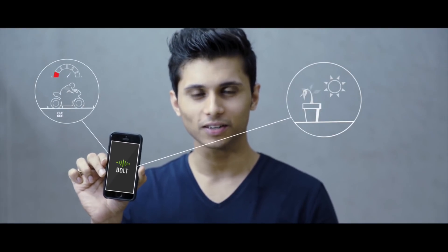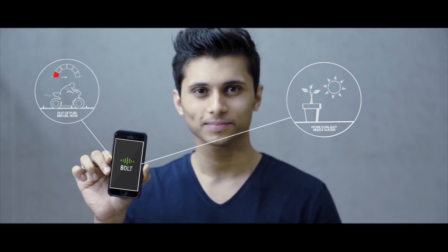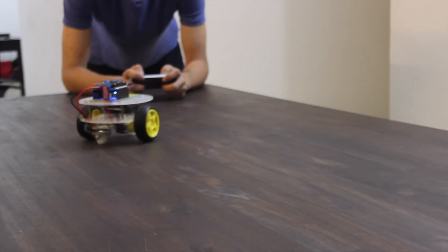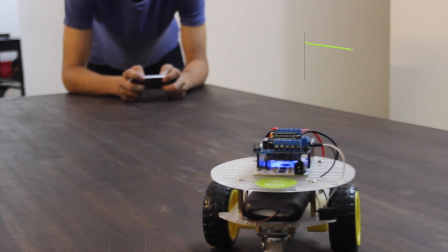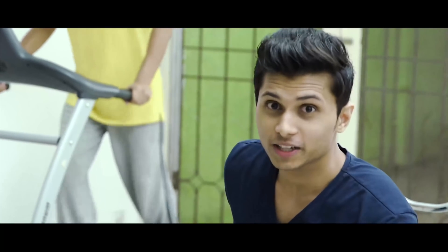My bike tells me it's using too much fuel and I better get it serviced. My plants tell me they're not getting enough water or sunlight. Bolt collects and visualizes the necessary data for monitoring your sensors. You can also remotely operate anything like a robot and run machine learning algorithms to predict its battery health over time and replace it before a breakdown. You can also keep a daily track of how efficiently you run, either by taking notes or by developing a simple monitoring or control system using Bolt.